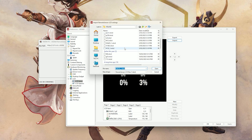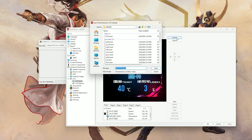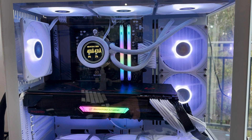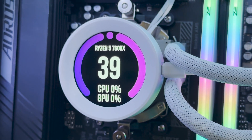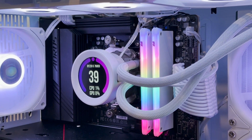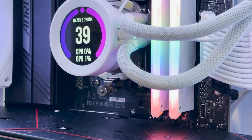The zip file contains a few preset profiles which already have some information set up. You can configure this yourself and add a range of different metrics. As long as the software runs in the background, it will display live information on your screen. I've just hidden the USB wire behind the pump hose and connected it to the USB header on the motherboard.